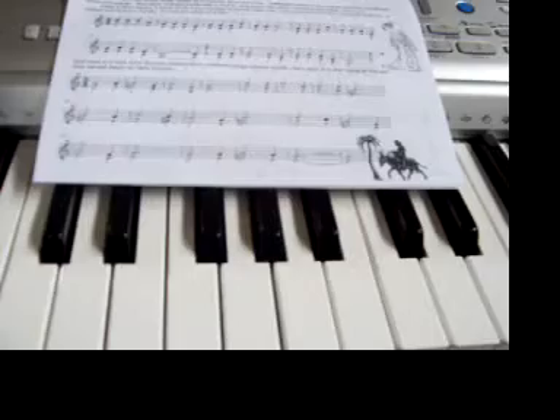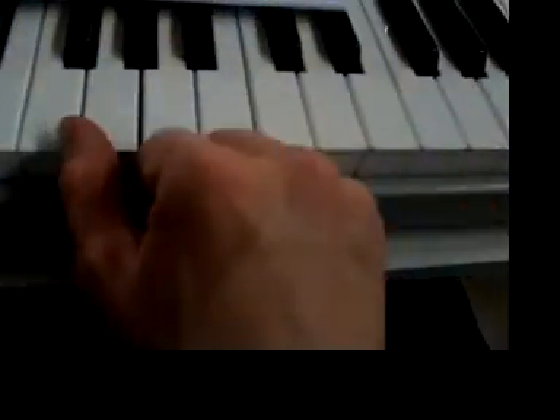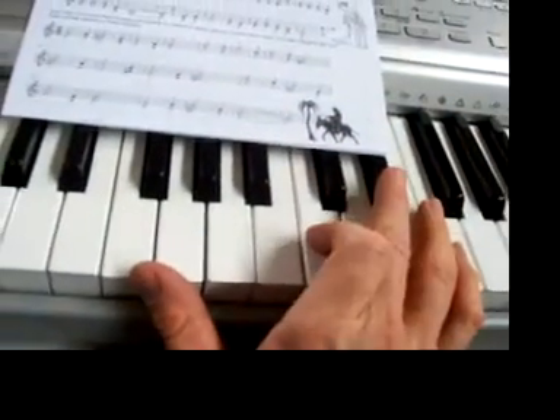Then you've got to put them all in order — all the ones on that page. Which is the most pleasant and which is the most unpleasant, and then all the ones in between. Let's look at that interval there: F and D sharp. There is F and there is D sharp.